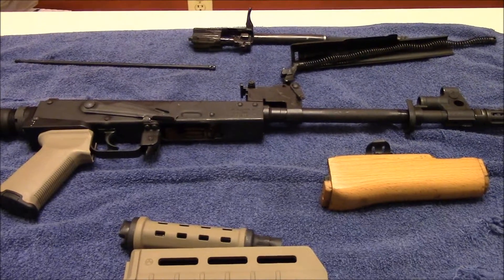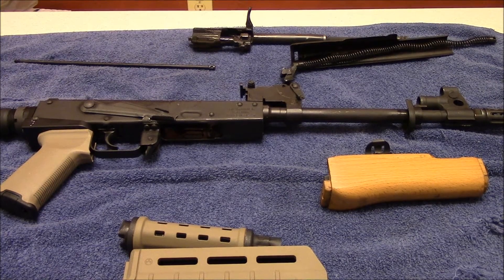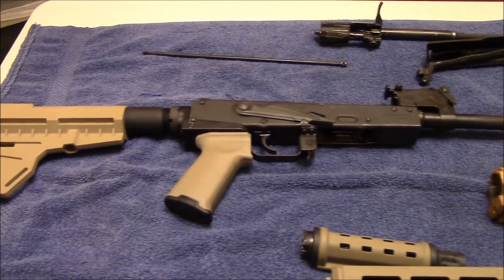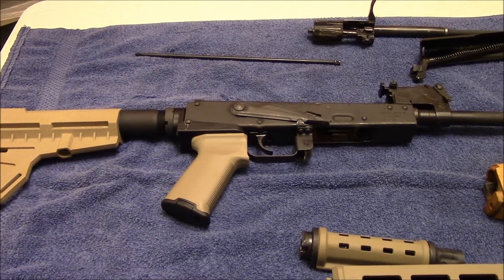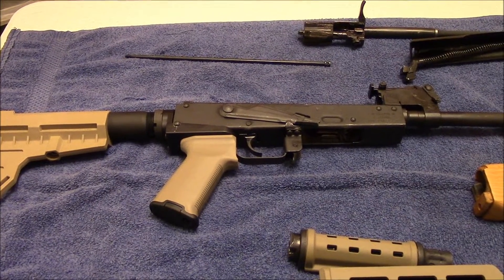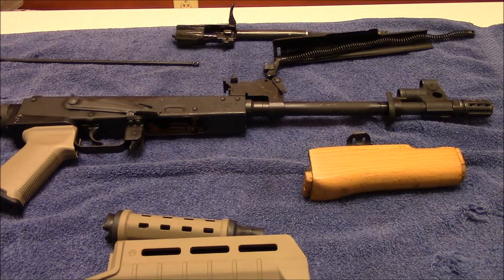As you can see here, I went ahead and took the liberty of tearing down the Draco just to save time. This isn't necessarily going to be a full install video — I just wanted to show what all it entailed. You've got to rip out your guts, take off the furniture and all that. So we'll go ahead and slap it on here and see what it looks like. I imagine it's going to end up looking pretty nice along with the KAK Industries flat dark earth and the matching Magpul grip.